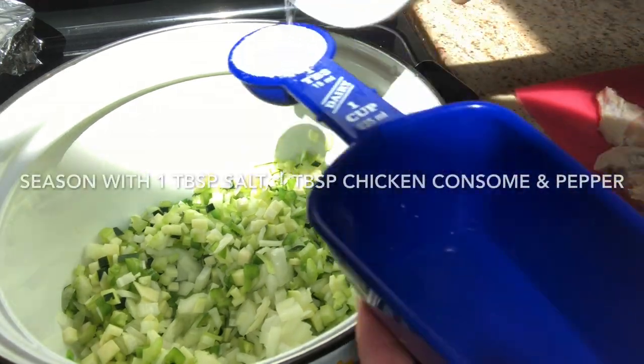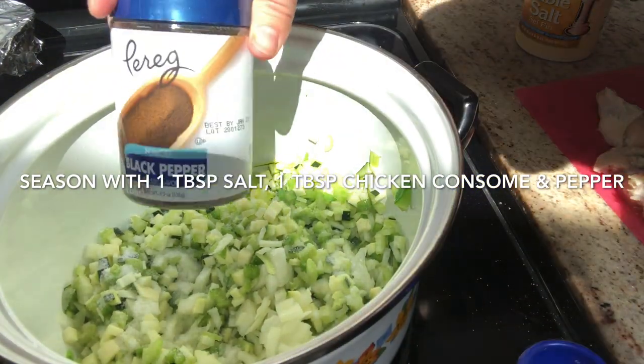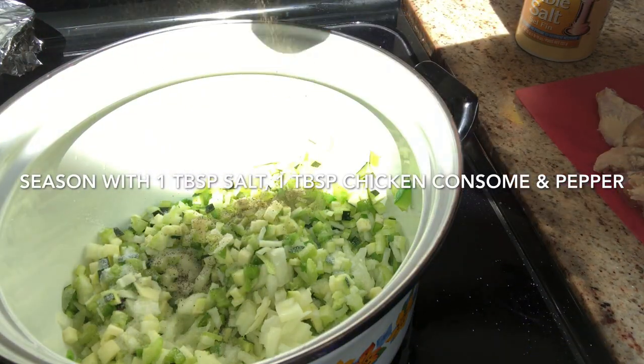I season the vegetables with a tablespoon of salt, a tablespoon of chicken consomé seasoning, and black pepper.